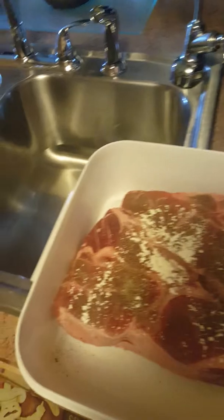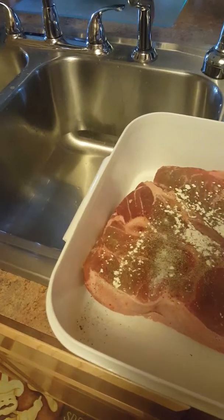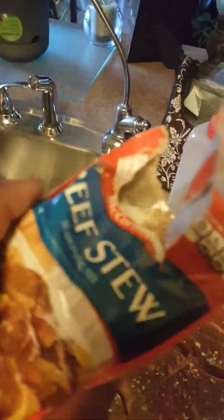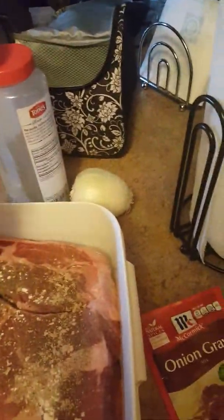Now I'm adding on my onion powder and my black pepper. I have my A1 meat tenderizer. Make sure you get all into the cracks and crevices of the meat — I'm going to do both sides. Now I'm putting on McCormick beef stew seasoning, and I'm going to half and half it and put it on both sides of the meat.